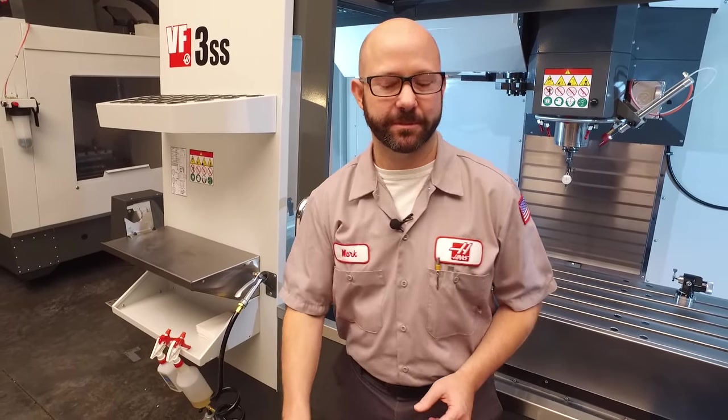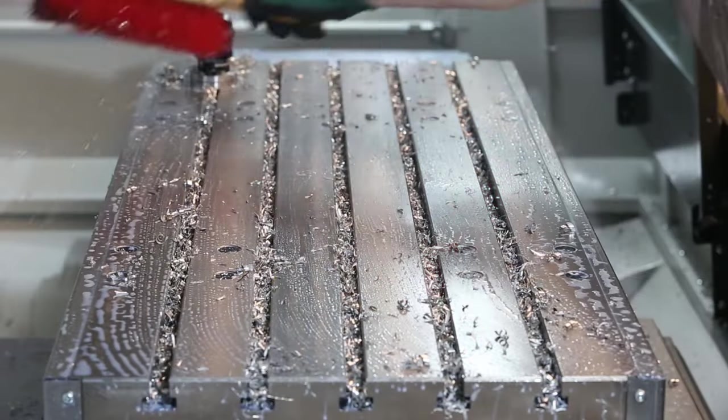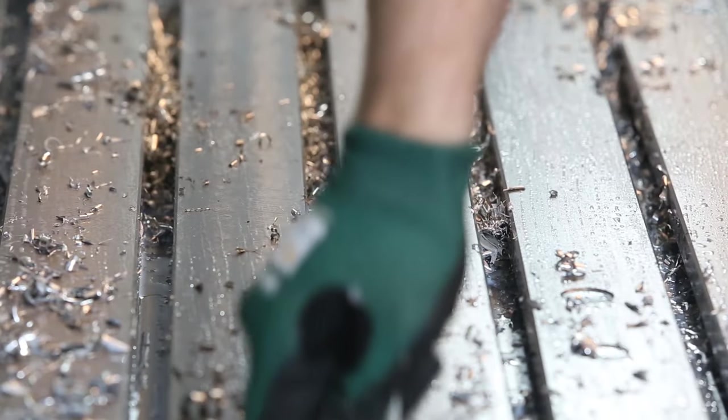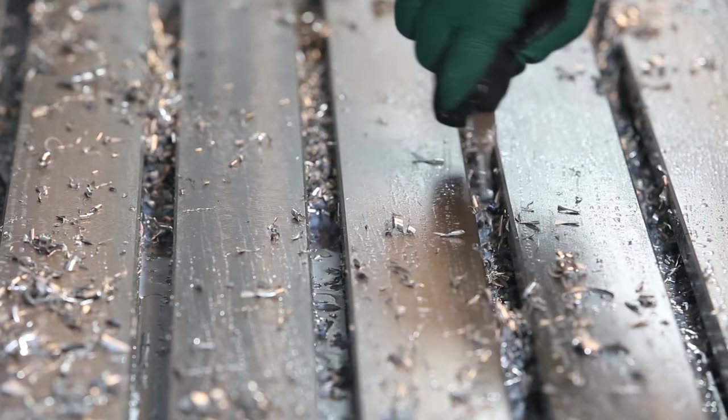Before we set our vise on the table, we need to clear away the chips. First with our brush, then we'll clean those T-slots with our handy T-slot tool, and we'll finish up with a quick wash down.